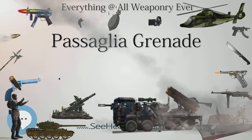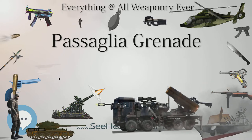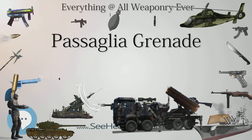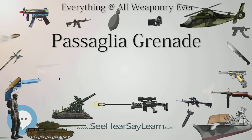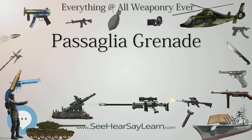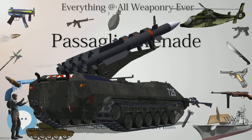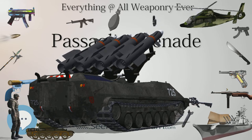Type: anti-tank grenade. Place of origin: Kingdom of Italy. Used by: Royal Italian Army, World War II. Designer: Lieutenant Pasiglia. Designed: 1941. Manufacturer: improvised. Approximately 30,000 produced in the North African theater. Filling: TNT or Romite. Filling weight: 1 kg or 2 kg.